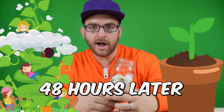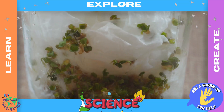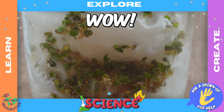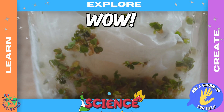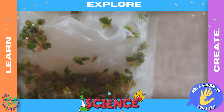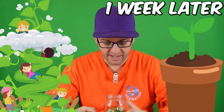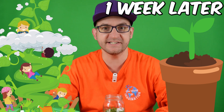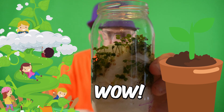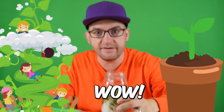Let's check the progress of the jar and see if our little seedlings have sprouted. It's been about a week now, so let's check on the progress of our seeds. Wow, look at that. As you can see, they've grown an awful lot. They really are doing very, very well.